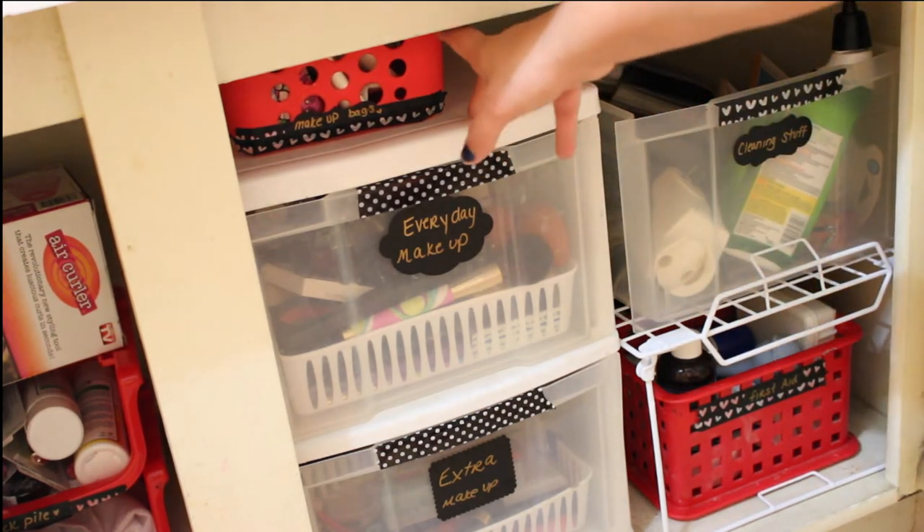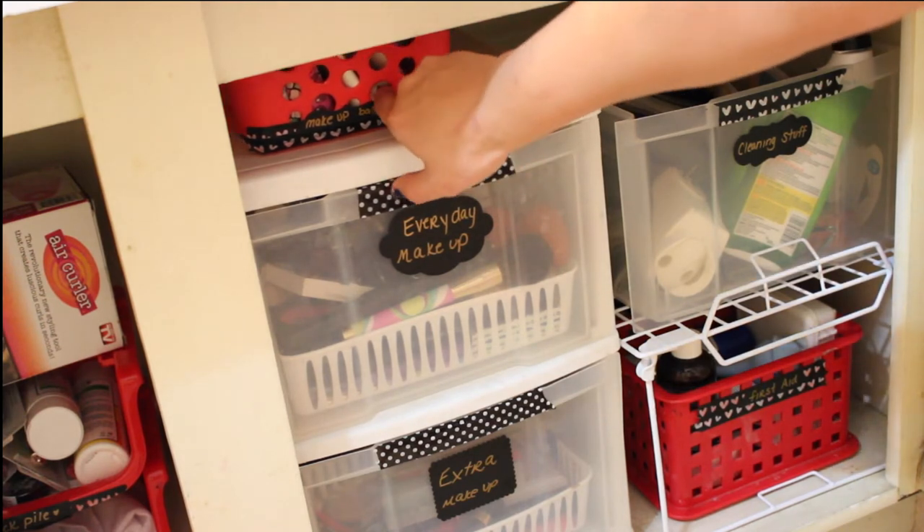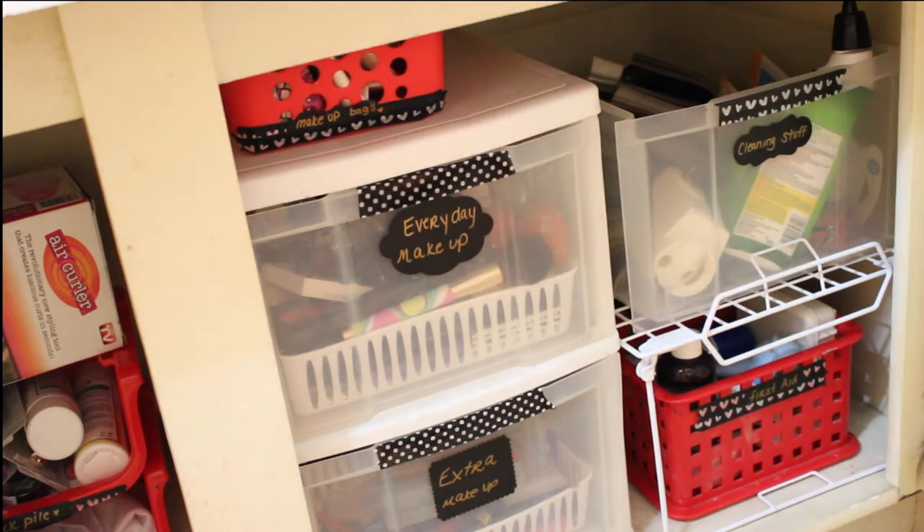At the very top here I have a basket for makeup bags. So any type of traveling bag, makeup bag, bags that go in your pocketbook — I just put those in there.